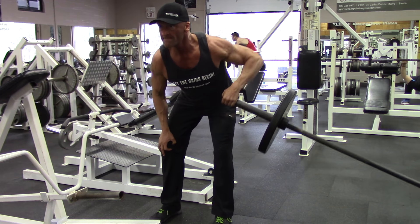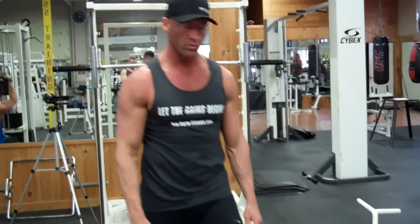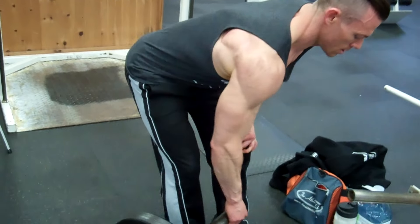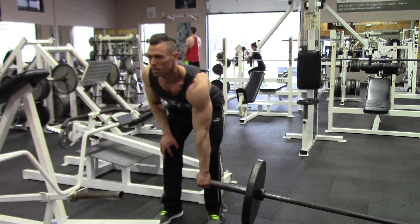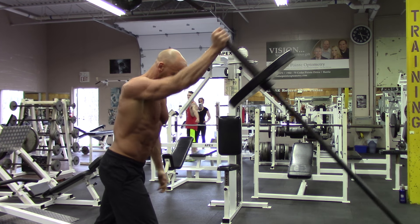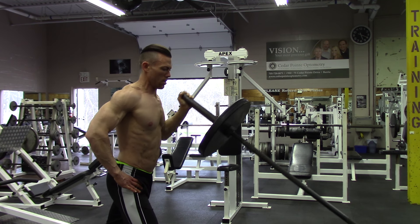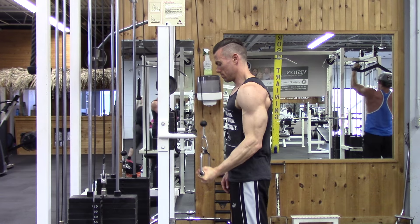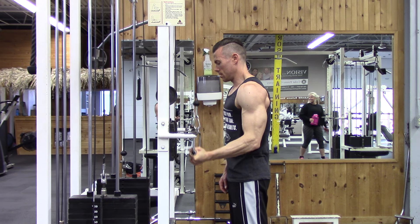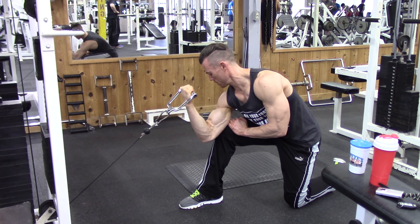We're wrapping up the workout with some accessory and isolation work for the shoulders and arms — getting into some rear delts here, then going to move on to single arm lever presses, and then finish with the biceps and triceps. Now it's time for the gun show.